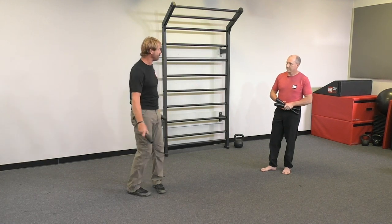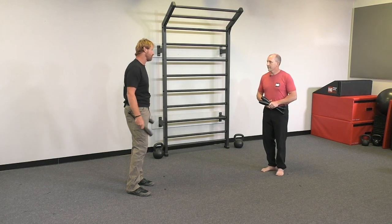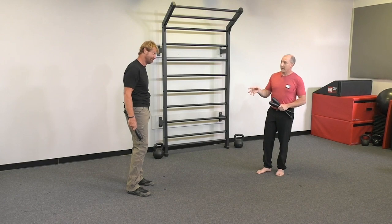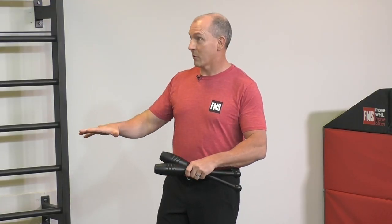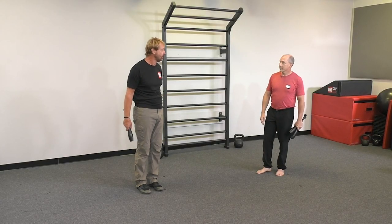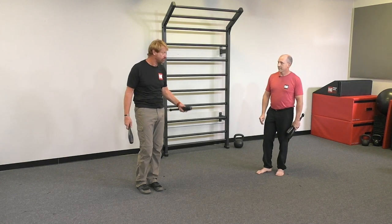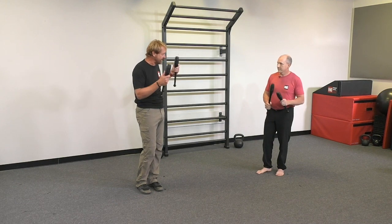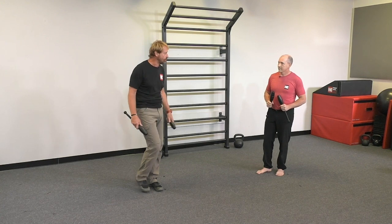I would put that up against static stretching any day if it's appropriate, and it's almost appropriate for everybody — meet them where they are. I want you to start slower, and when you feel comfortable, you'll know exactly what to do. That's all the cues you need. This is one of the most simple things you can do with clubs, and that's why I love it — I can use it with almost any exercise as a way to dump some tension before we start coaching a more complex movement.